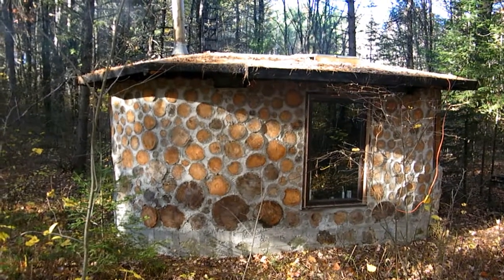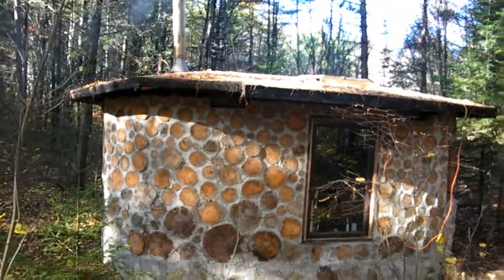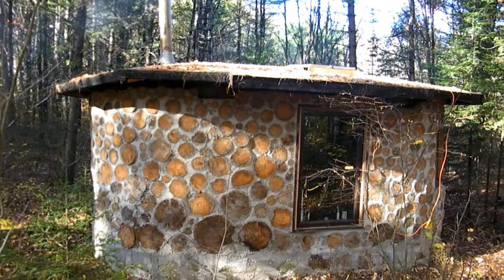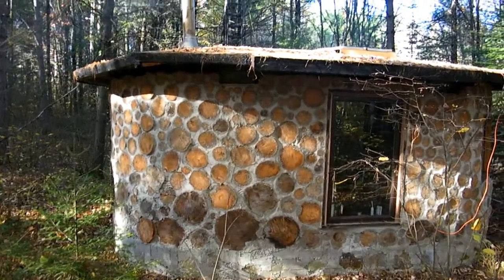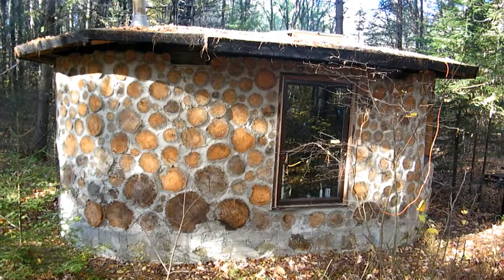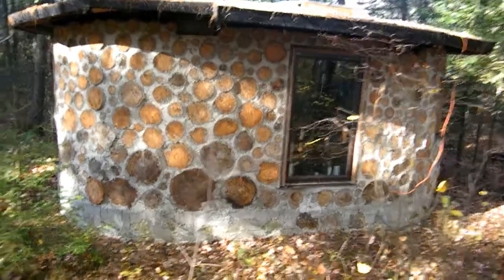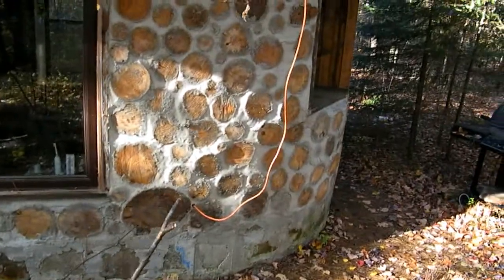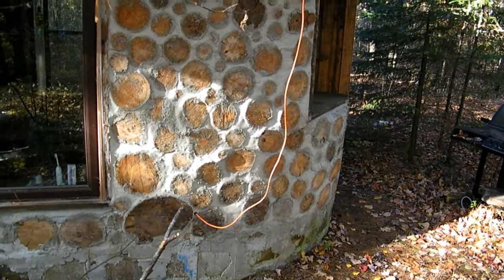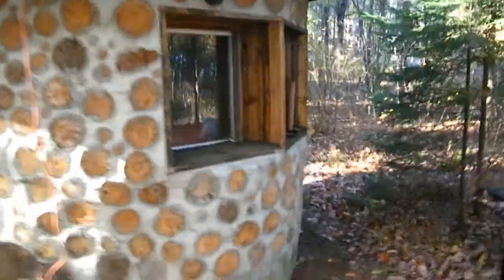I'll do a quick walk around first. You'll notice the first thing is that there's a large overhang — that's the best way to protect the log ends from rot over time. Also the logs are on a foundation that's about 14 inches above the ground, so that's another way to avoid rot. I've got my 12-volt solar panel up there, and I added a conduit while constructing to allow power to go in — just a general electrical access.